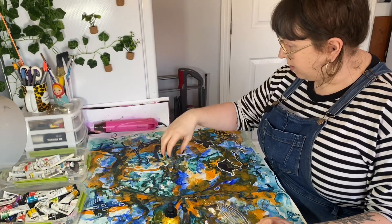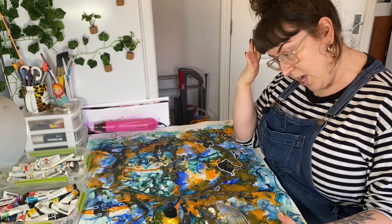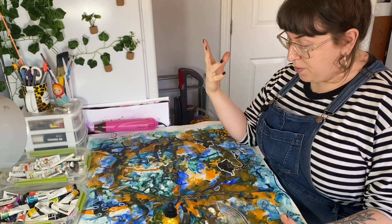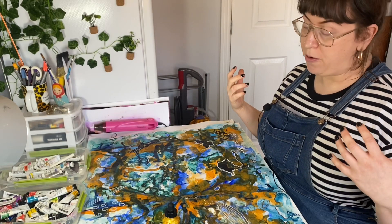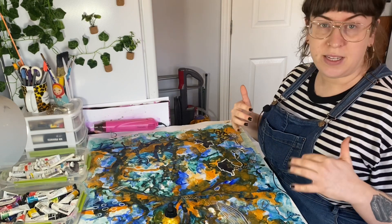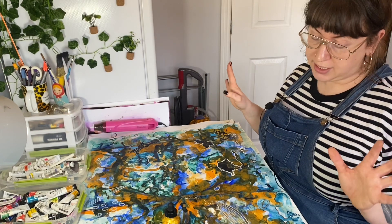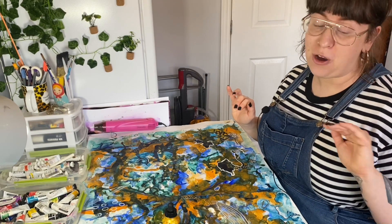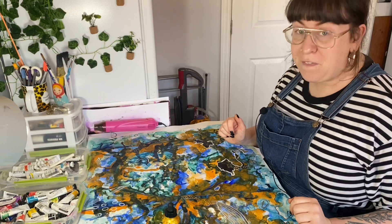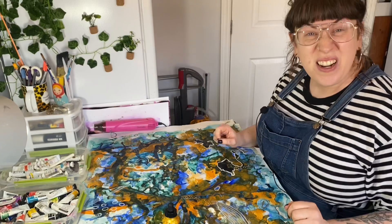I've never done one this big, so this has actually been quite a challenge. A lot of the time when I'm doing a piece it looks good, I think it looks good, and then I carry on working and carry on making all this texture and then it gets to a point where I'm like oh my god, there's just too much and I can't make any sense of it. So right now I'm in quite a difficult part of the painting. A lot of people think that doing art is always a relaxing thing — it's not always relaxing and it can be quite stressful. So I thought I'd film a video while I'm all stressed out doing this and just tell you what I've been up to this week.